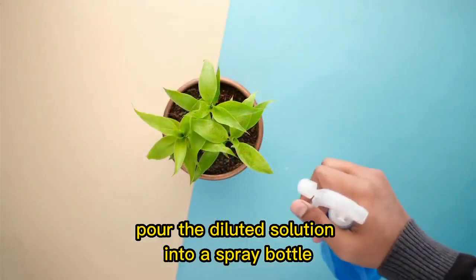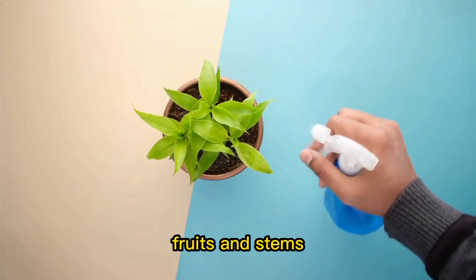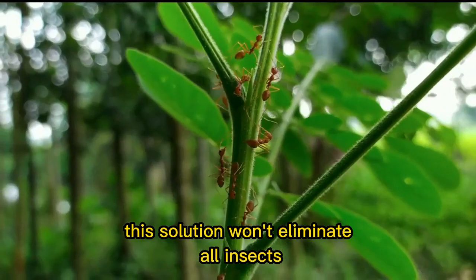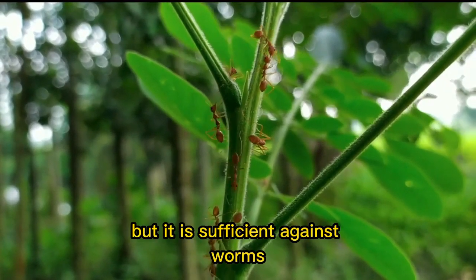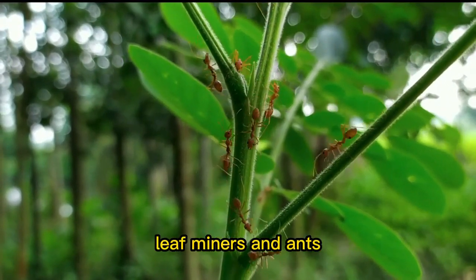Pour the diluted solution into a spray bottle and generously apply it over your plants — on the leaves, fruits, and stems. This solution won't eliminate all insects, but it is efficient against worms, aphids, cochineal, whiteflies, leaf miners, and ants.